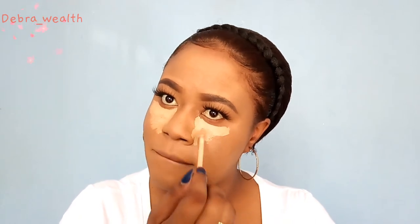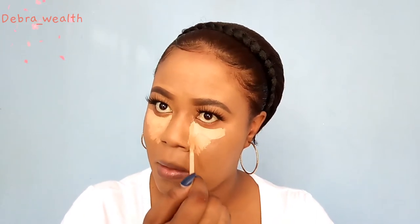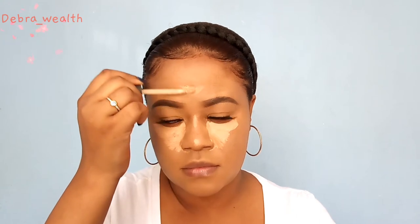Remember to use whatever's left on your hands — take that foundation and put it on the brush because we're gonna use it later on. But for now, I'm gonna go in with the concealer and apply it under my eyes, on my nose, and everywhere I want to conceal and highlight.